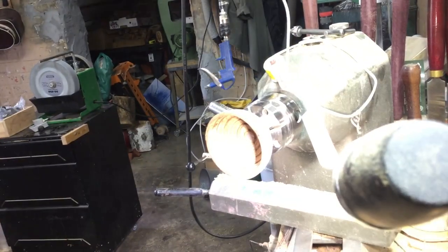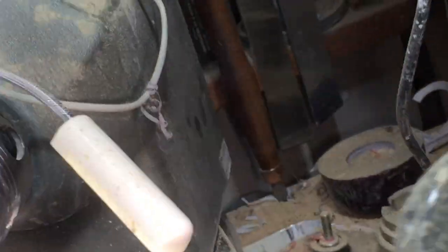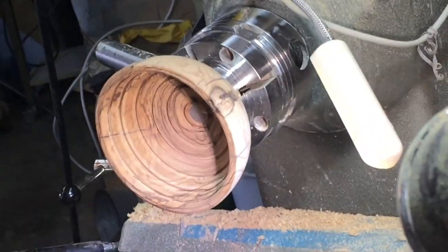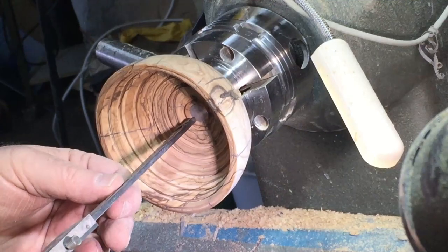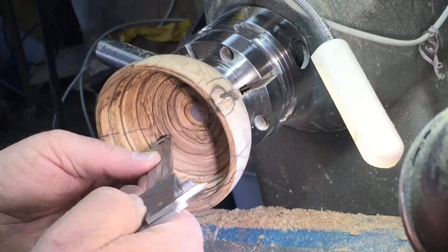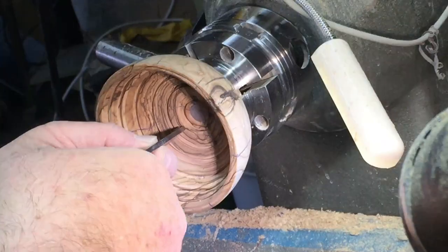I had to swivel the head of the lathe. I'm lucky that I can do it on the Nova DVR XP, and I moved it so I can reach the grooves. As I was doing the grooves I was with my back to you and I was blocking the whole view of the camera, so I had to cut it out. But now you can see the grooves and the depth of the grooves that I made.